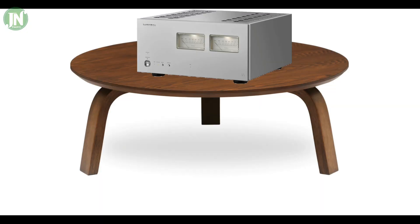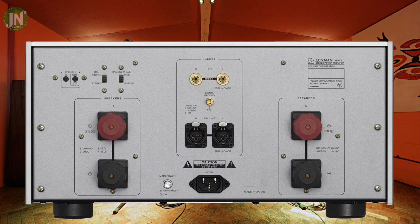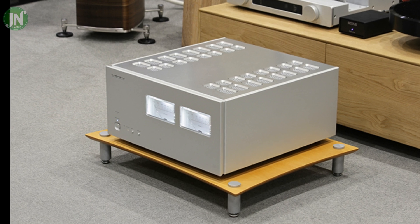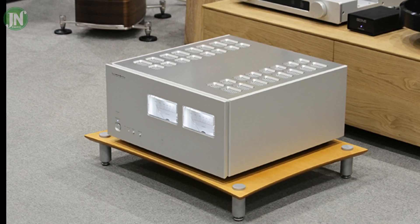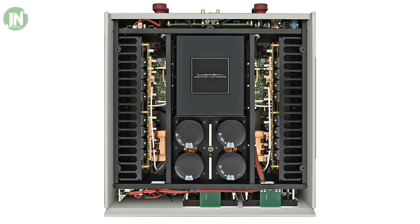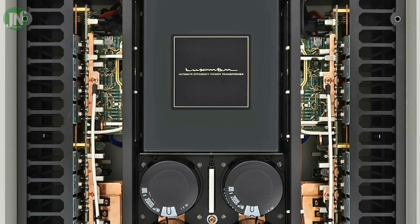The body of this amplifier is ordinary and nothing special. Maybe inside it is better and looks more sophisticated and modern. The shape is in the form of a book and does not have much artistic design. Let's see the top view of this amplifier when the cover is opened.